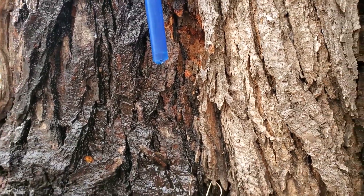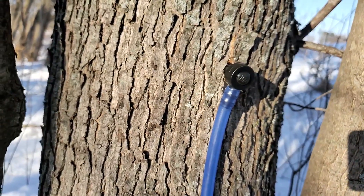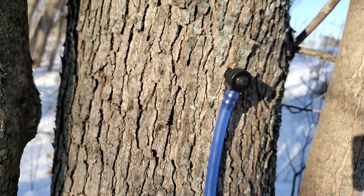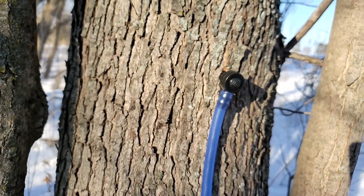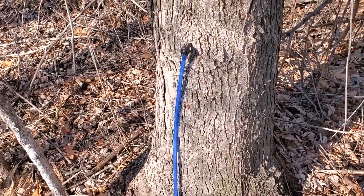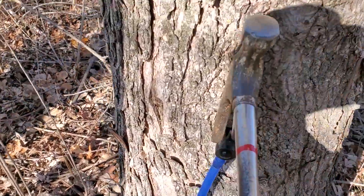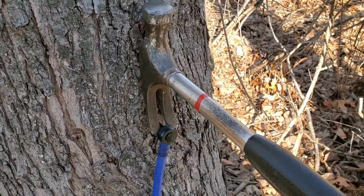Collecting sap from the tree — is it harmful? The answer is no. In fact, there have been some maple trees out east in sugar bushes that have been tapped every year for over 100 years. As long as proper tapping methods are used, it's not going to harm the tree. At the end of the season, the tap is pulled and the hole remains in the tree.